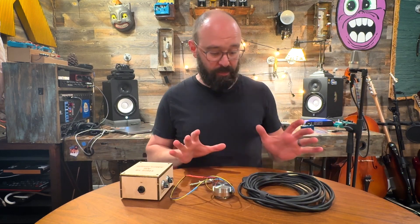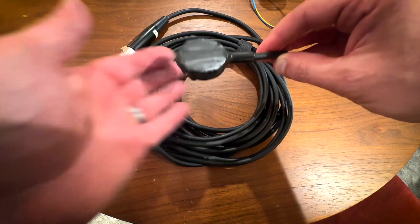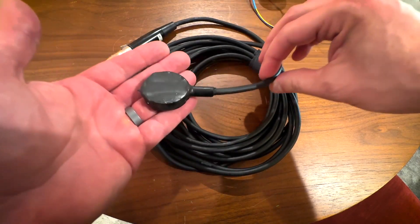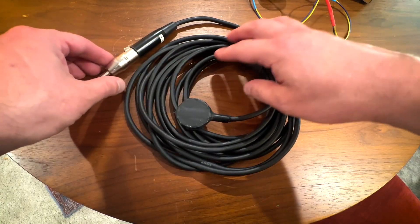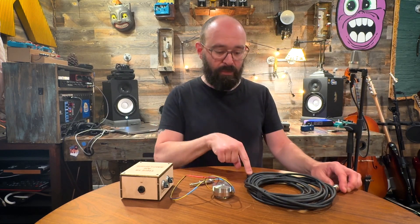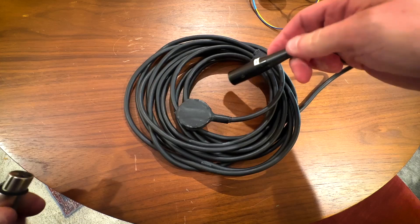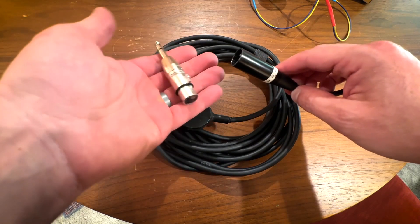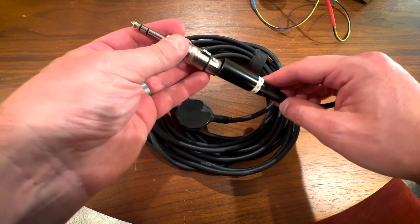In front of me here I have three elements. I have a piezo mic that I built. This picks up vibrations on the surface of items — it does not hear anything in the air, it only hears what is vibrating on the surface. I have it connected to an XLR output, which in this case I'm putting a little adapter on.